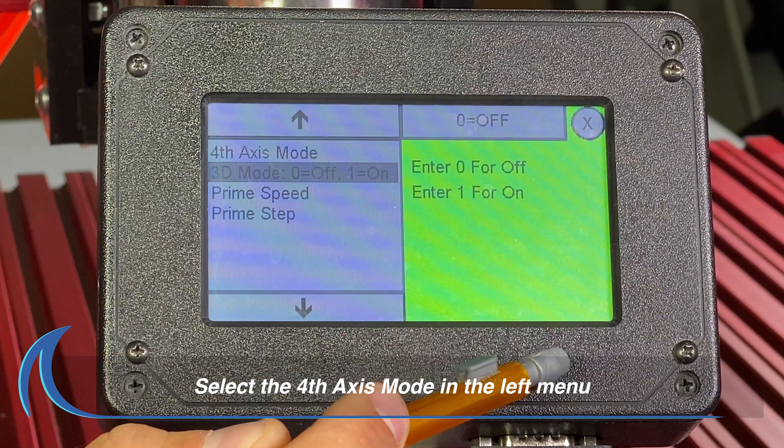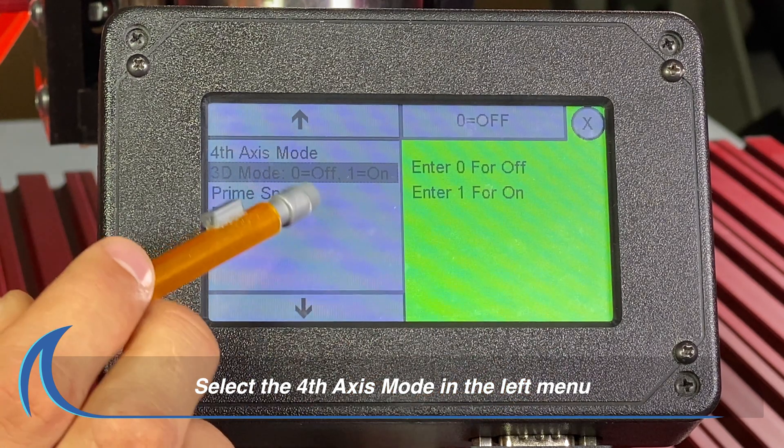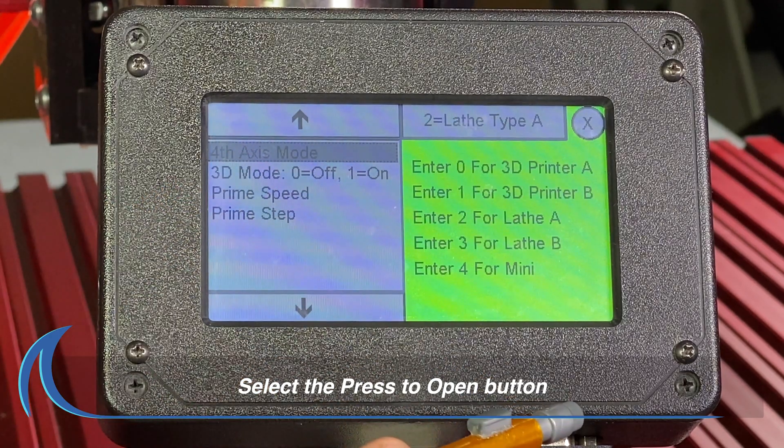After confirming the 3D mode Settings field is set to off, select the Fourth Axis mode in the left menu. Next, press the Press to open button.